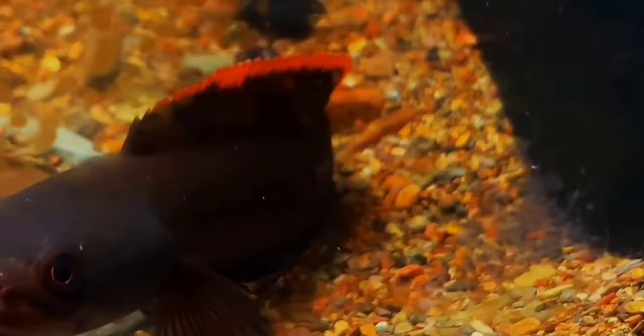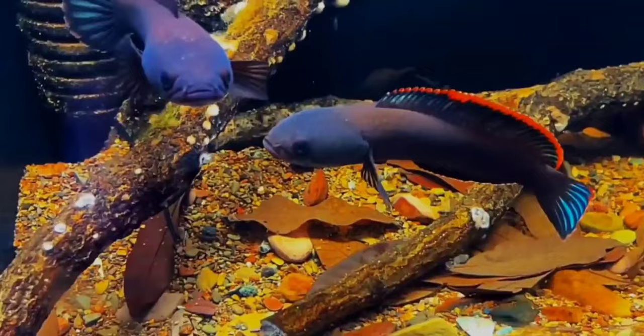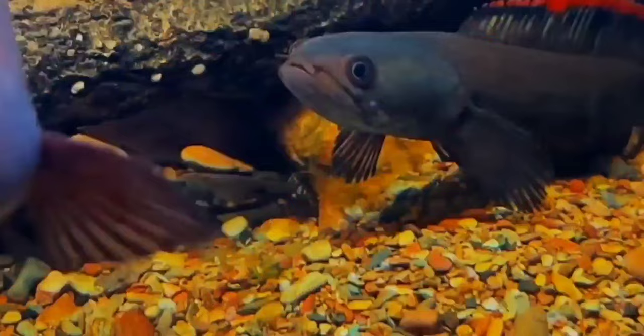These fish are also known to drown in water without air. They are known to be super aggressive, so it is better to keep them in a separate tank. Some breeding pairs do prefer to stay together, but if a pair doesn't like each other they can fight until death, so it is preferable to keep them in a separate tank.